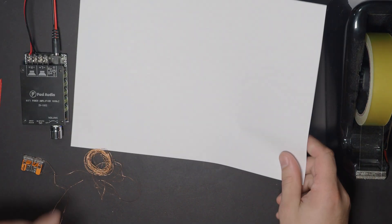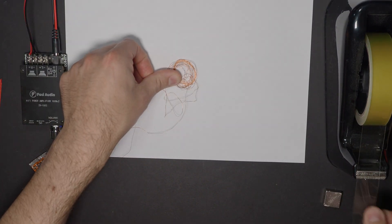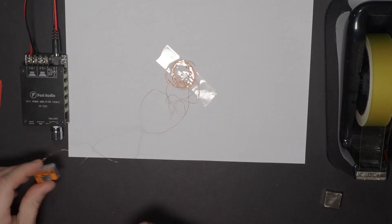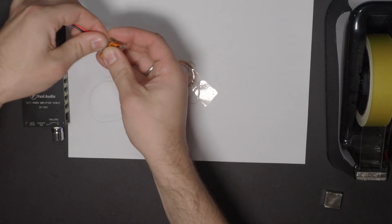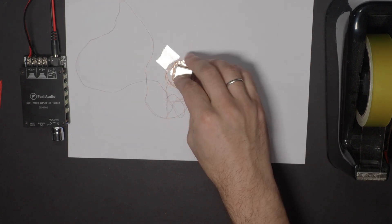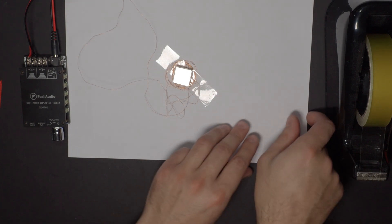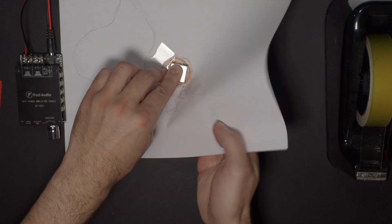Take a sheet of paper, slap on top some wire with a sellotape, connect it to an amplifier, and add a magnet. By lifting the paper, I can let it move freely and work better.